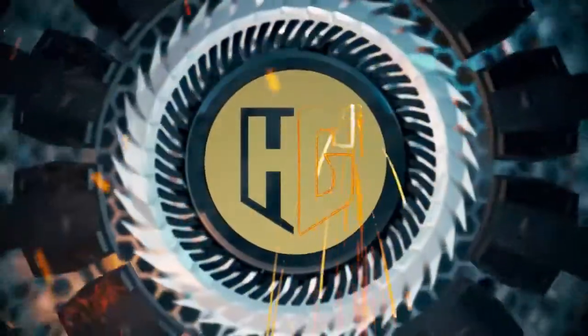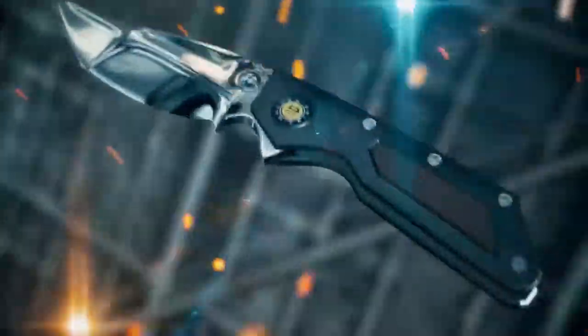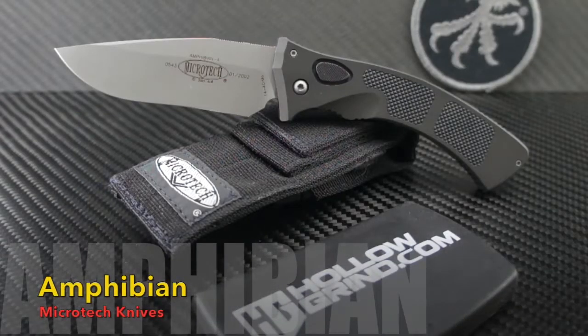Welcome to the Hollow Grind. Greetings to all — we have a very special blast from the past up on the table today.